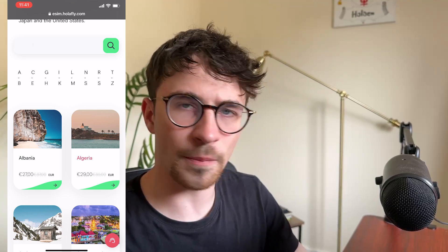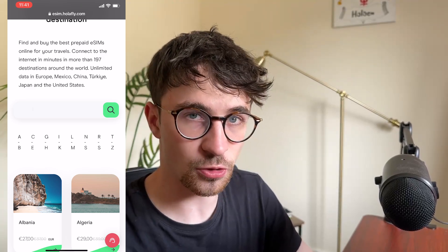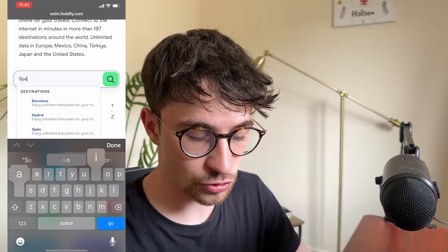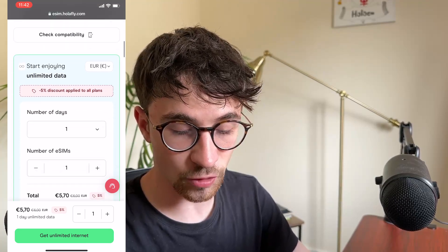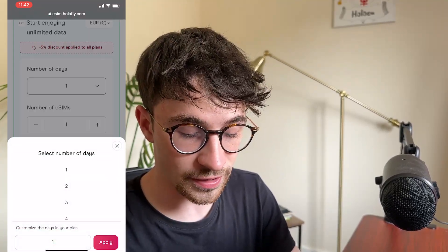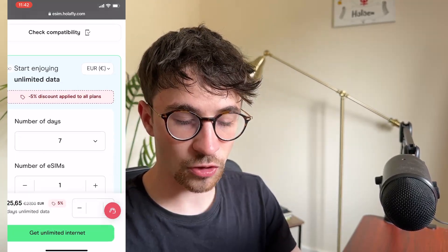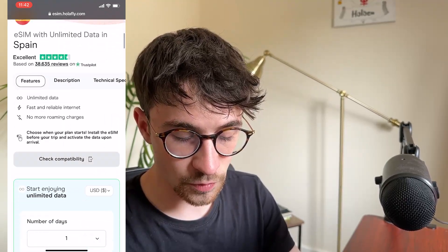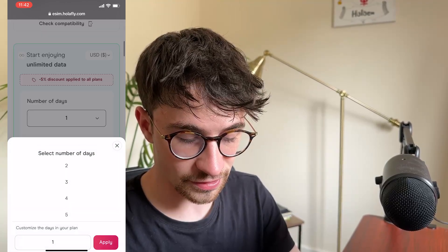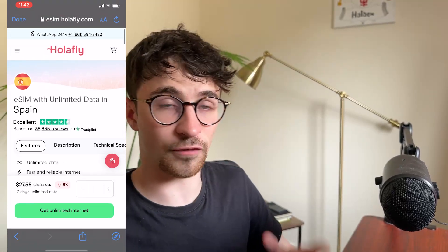You may need different SIM cards depending on the purpose of your travel. For example, if you are just traveling to one specific country like Spain, you can go to the top search bar and search for Spain. Then we can see the travel plan for Spain — we choose the number of days we are going for, let's say a week. We can also click the currency button to change to US dollars, and then we can see the price of the eSIM. That is how it works for individual destinations.